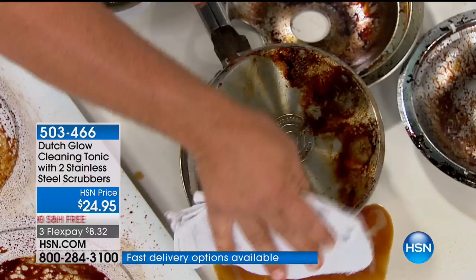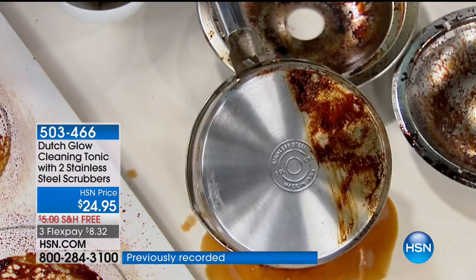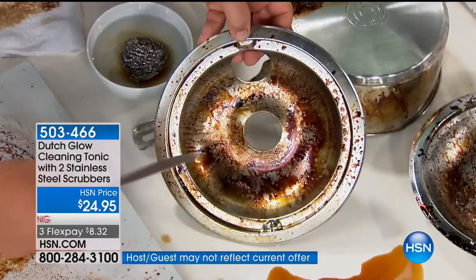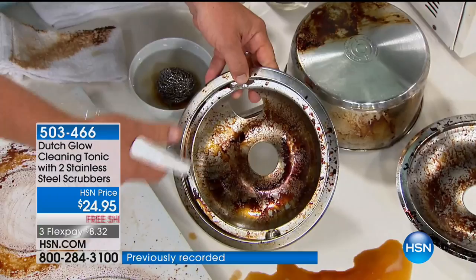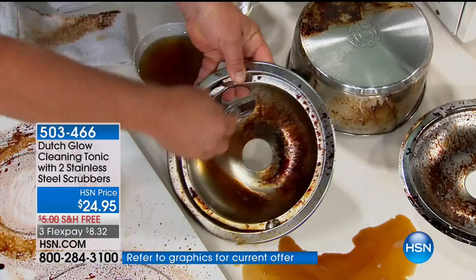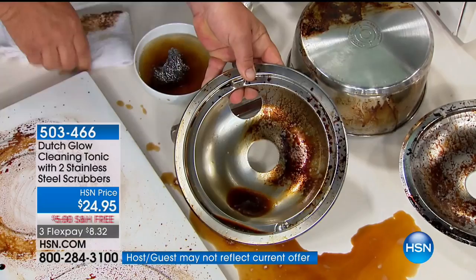It brings your cookware back to life in no time. Maybe you've got an electric stove and you've got one of these little drip pans. Those are so hard — most people throw them out. They only cost about six or eight dollars in the store, but why go to the store and replace them when all you need is a little Dutch Glow? You can do this in a matter of seconds right in your kitchen sink. Look at that — that's like a brand new drip pan.